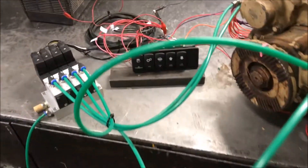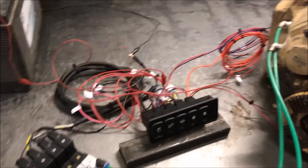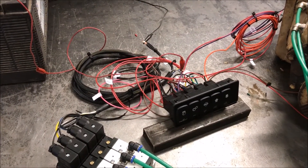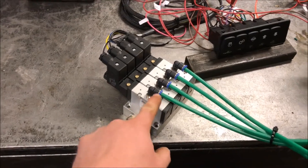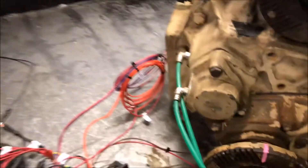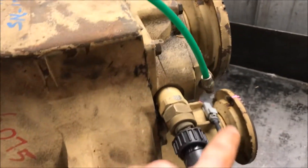They are all air shifted, so there's no levers or anything like that. This is basically a kit that we put together. It runs off 12 volt power, uses solenoids, and has basic switches that you can mount up. We've got solenoid packs on a distribution block. This is our air supply feeding the system. This here is our lockup, this is high range, this is low range, and PTO is back here.